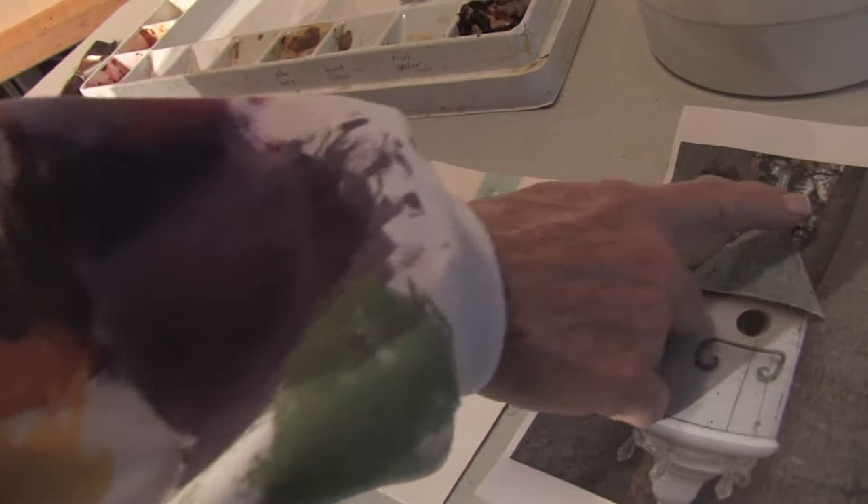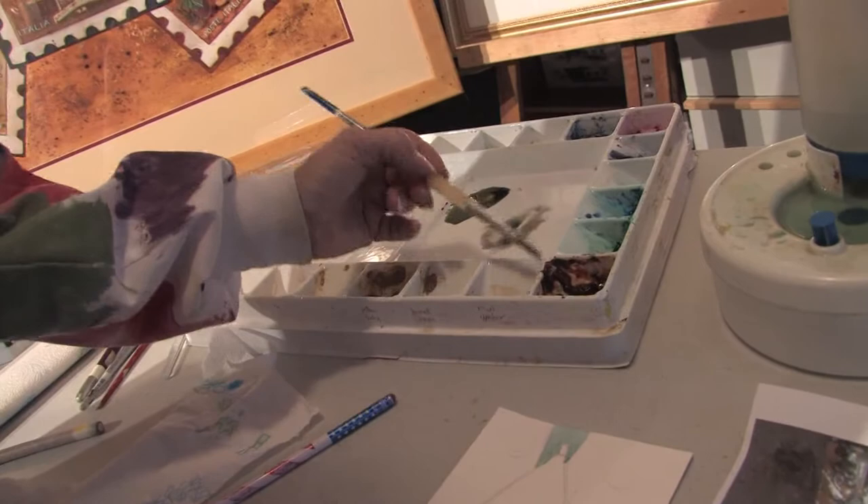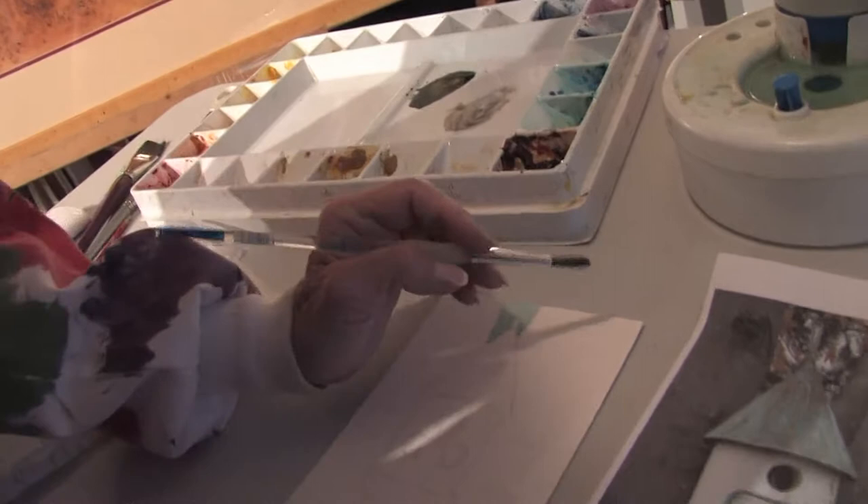Now I've taken Windsor blue, burnt sienna, and a little bit of cadmium red and mixed them together to form the gray of my tree here. So I'm going to go ahead and start with my round brush painting in lightly the bark of this tree.